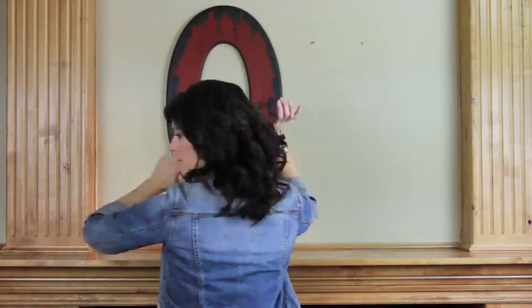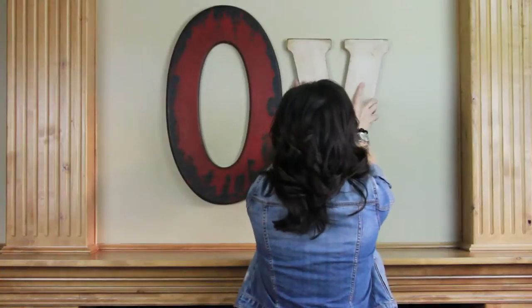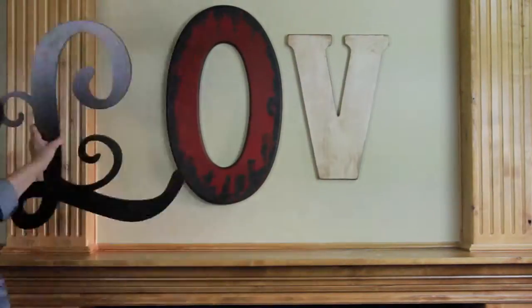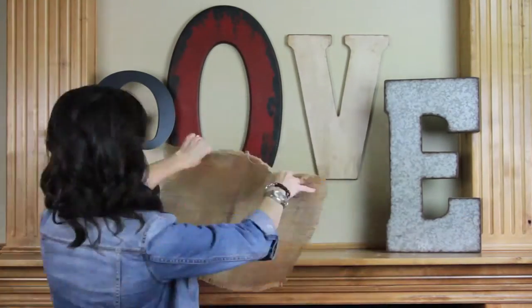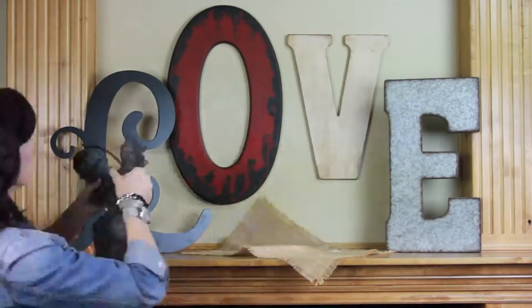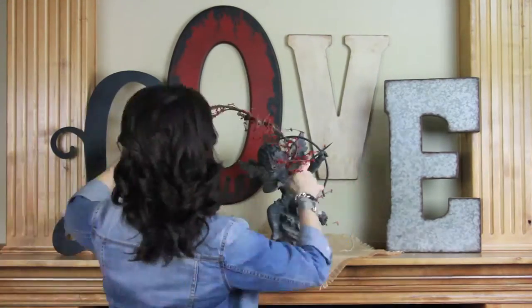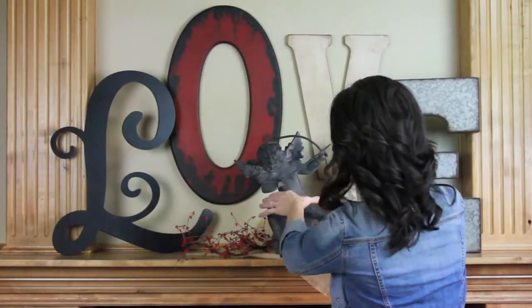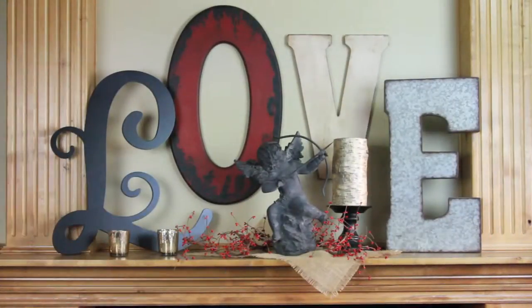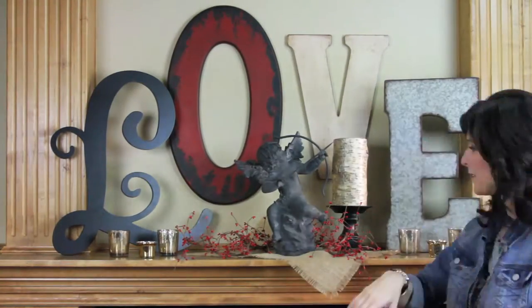I started out by hanging my O and my V on the wall. I placed the L and the E on the mantle, and that spells love. Next I added a little bit of material for softness and my favorite little cupid. I gave it a little bit of red and added a candle to balance out the height, then finished off with the mercury votives for more softness and balance.